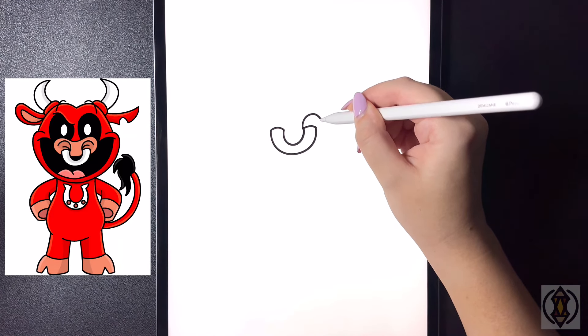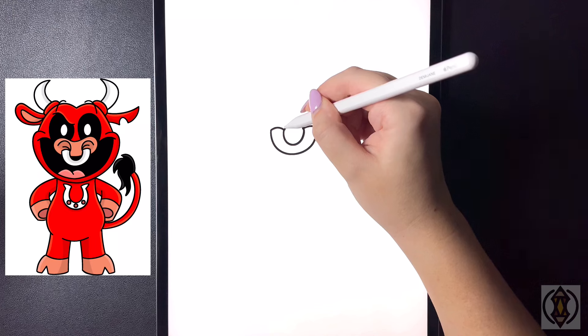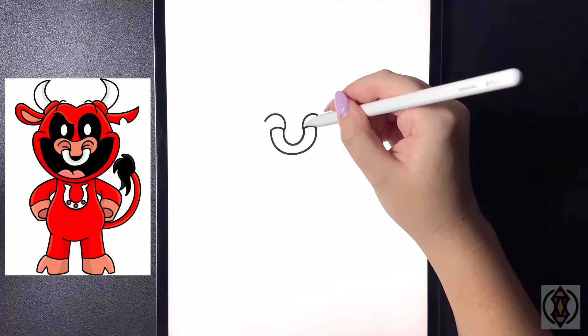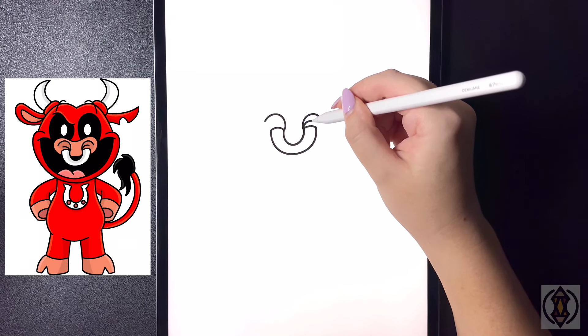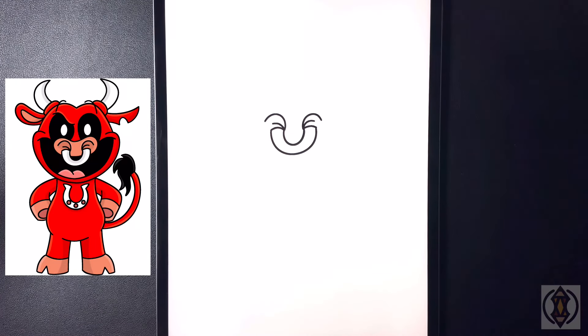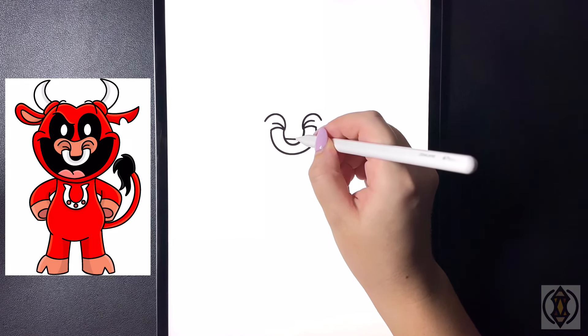Now we're going to curve this line around and then out, and we'll do this on both sides. Stepping further in, we're just going to replicate that, just slightly smaller.